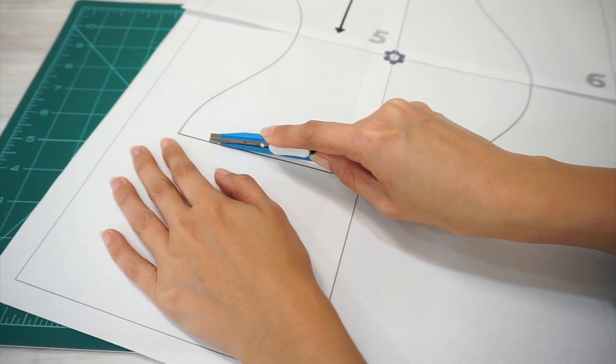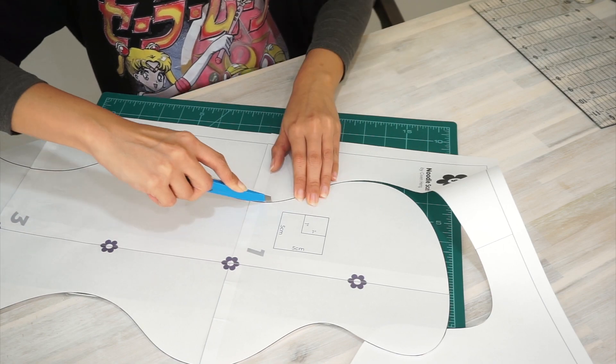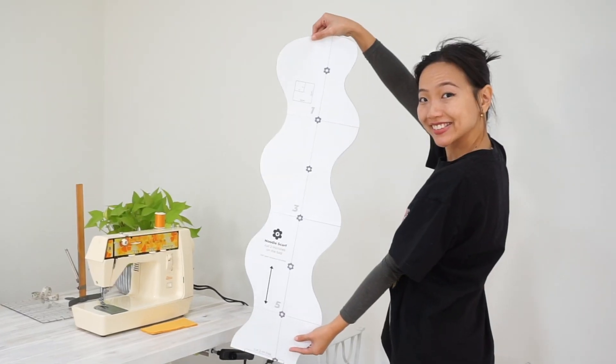When you're done laying all eight pages of the sewing pattern, cut along the solid line and here's what the sewing template for the scarf looks like.